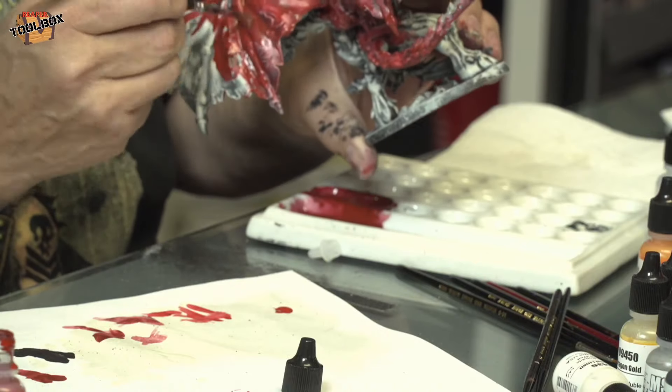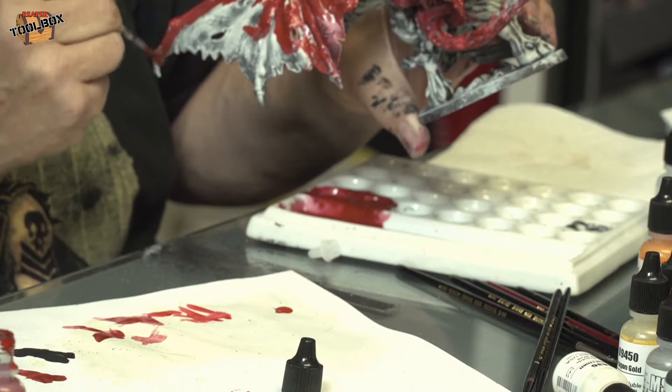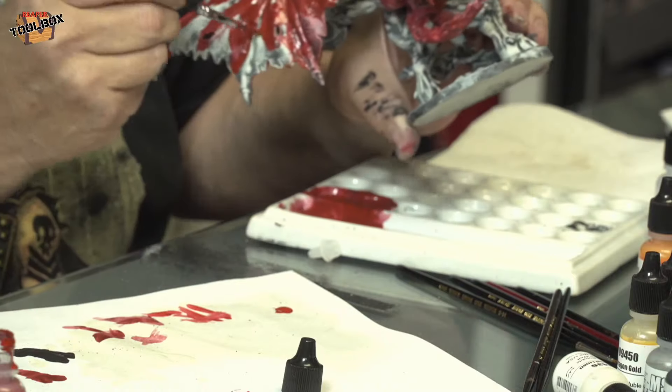Now he's getting this sort of meaty, mottled red kind of a look. And we did it with a house brush. I wonder if Rhonda's still conscious or if she's just fainted.